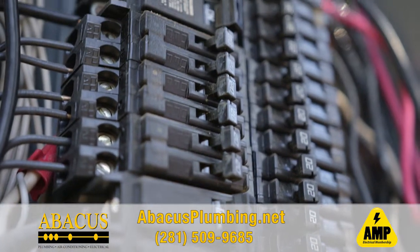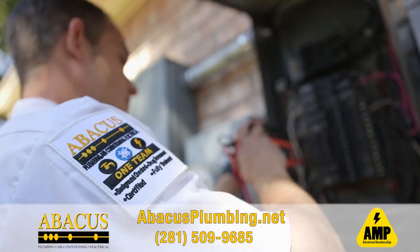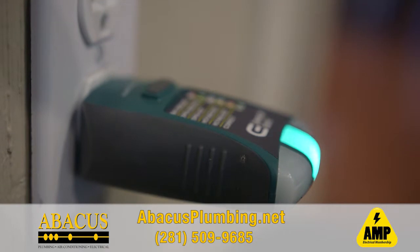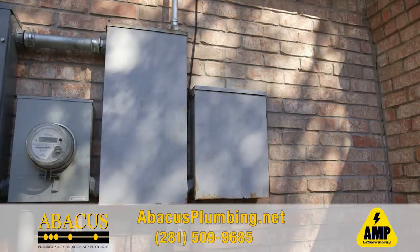The AMP plan is a good thing. It ensures that your whole entire electrical system is safe. We do the annual safety inspection, and it's a multi-point inspection on your whole entire electrical system. You have VIP scheduling, so you get to jump in line.